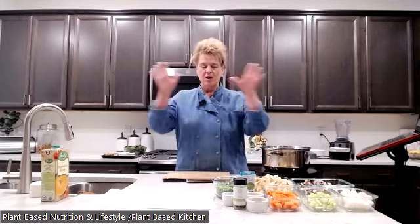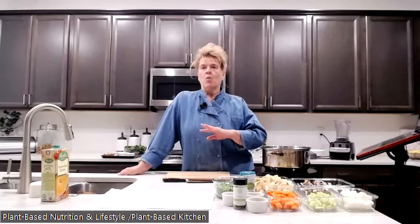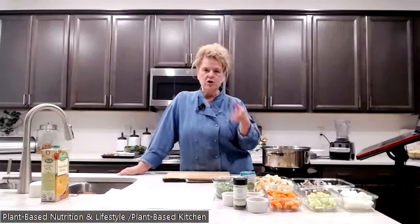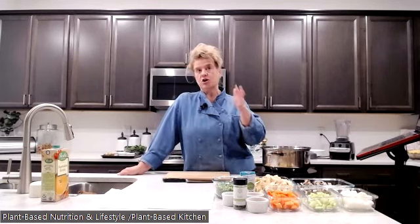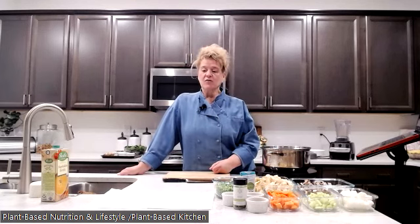Welcome! I'm Kelly, the plant-based kitchenista. We have quite a few new people joining us — welcome. I know you're probably coming from Chef AJ, who's absolutely wonderful — Chef AJ, we love you! Tonight we're going to be making beefless stew, which is perfect for our 20-30 degree weather here in Colorado. It's supposed to go down to seven on Monday, so beefless stew is perfect.